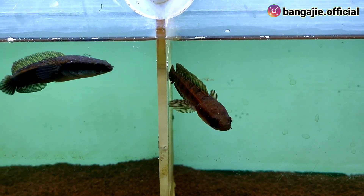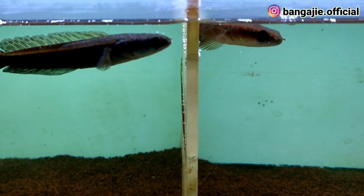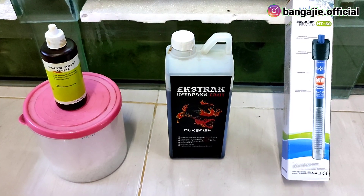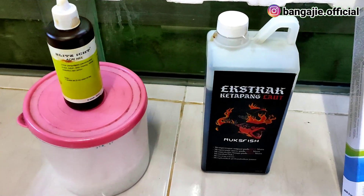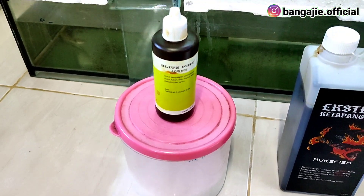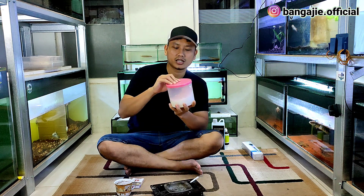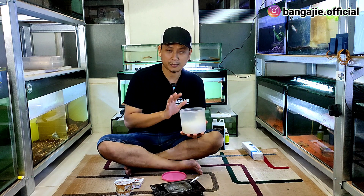Ada beberapa perlengkapan yang perlu kalian siapkan untuk menangani ikan yang kena white spot. Bang Aji sudah siapkan beberapa obat-obatan alami. Pertama, teman-teman perlu siapkan garam ikan. Kalian semua harus sediakan garam ikan karena ini sangat bagus untuk penanganan ikan yang kena jamur.